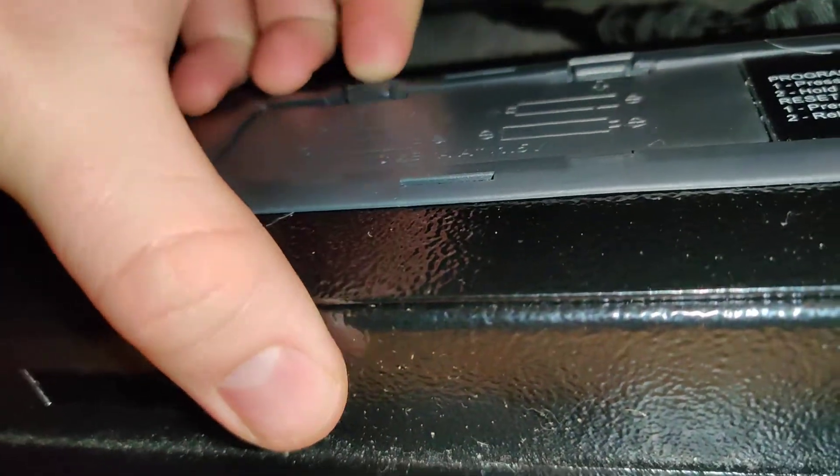Here's the control panel on this. You press that button to program your tags and your code. And here's your four double-A backup battery in case the power goes off.